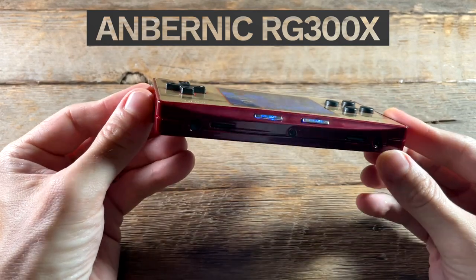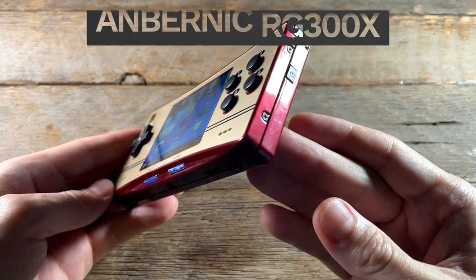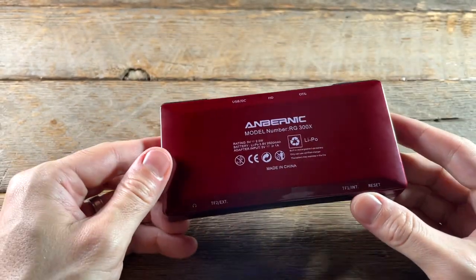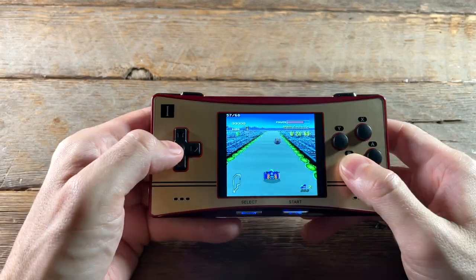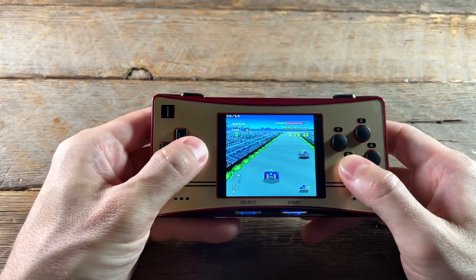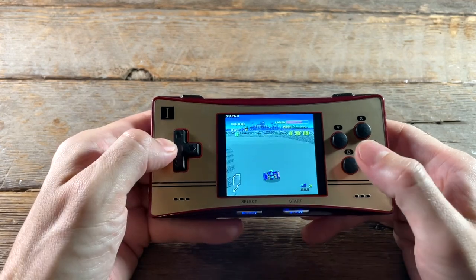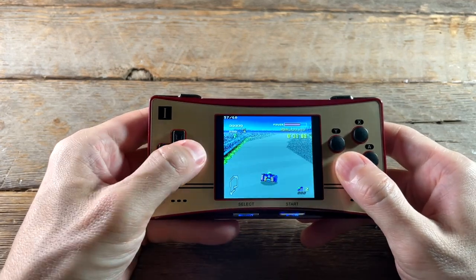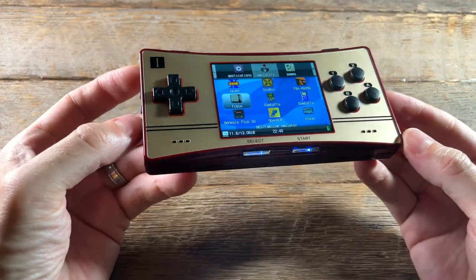Now this device is obviously modeled after the Game Boy Micro, but doesn't really have that micro size that you may be expecting. Essentially, this is a newer spin on an older line of devices — the RG350 series as well as the RG280 series. This little handheld is an interesting mixture of tried and true performance and operating system, as well as some newer design features. There's quite a few things I like about this device, but there are some seriously heavy caveats here too.